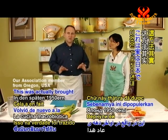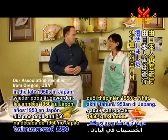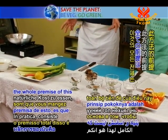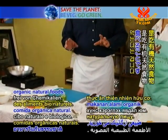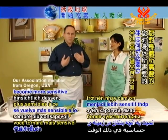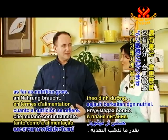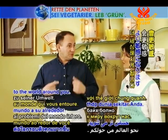This was actually brought back into popularity in the late 1950s in Japan. Basically, the whole premise of this is you eat natural foods, organic natural foods. And if you eat the right types of foods seasonally, you in time become more sensitive to what your body needs as far as nutrition goes, and in fact you become more sensitive to the world around you.